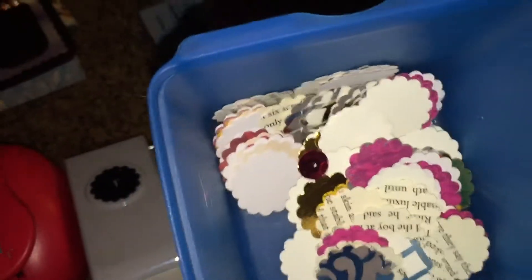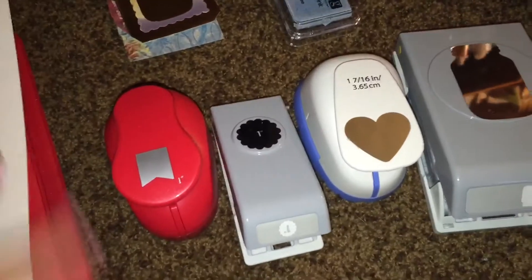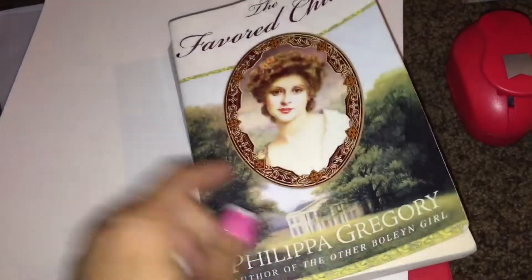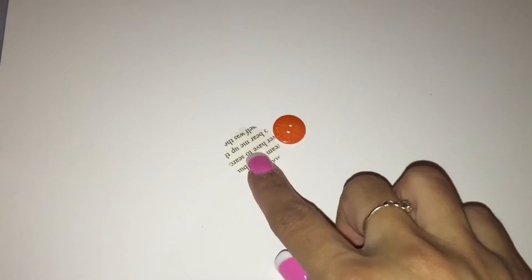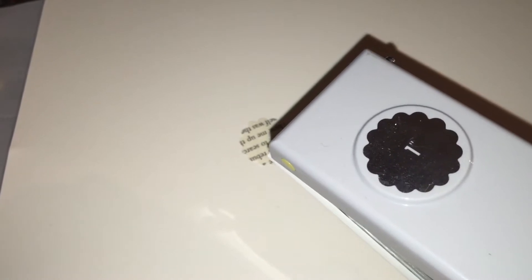I also punched out a bunch and put them here too. For the paper you use to punch out, you can use any kind of paper you like. I went ahead and grabbed this book from Goodwill — it was only a dollar — and I used the pages from in here to punch out cute little ones. So we're going to start with this one from the book, using this one-inch hole punch.